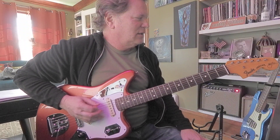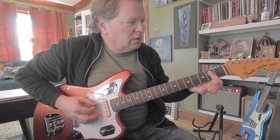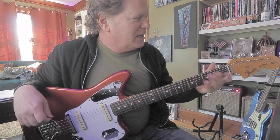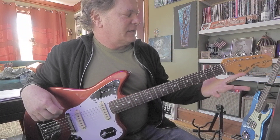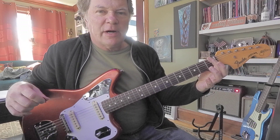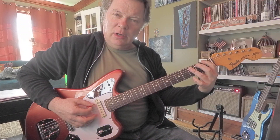Let's have the root on the sixth string. For the E5 power chord, the root is open E — it's too easy. Next, let's do an F. If you play on the first fret of the sixth string and make a power chord, that's an F5.